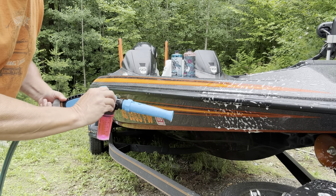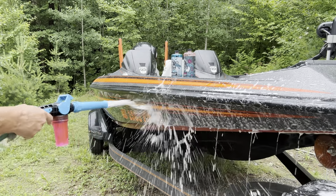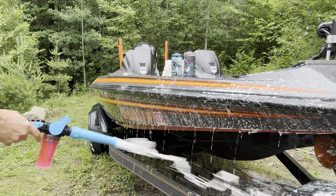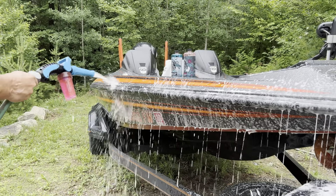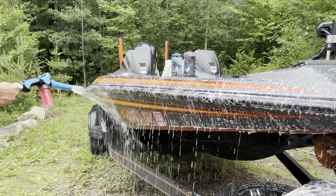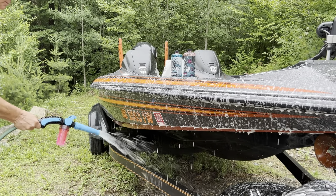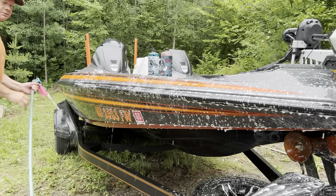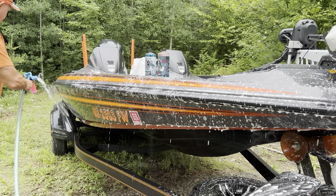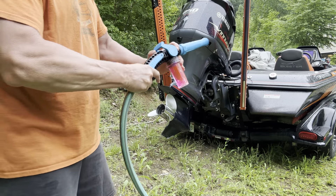Now guys, I'm just going to wash the boat down here — get all that stuff off. I'm going to give the motor a good cleaning first with the soap too.